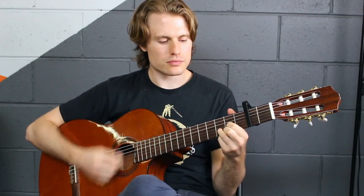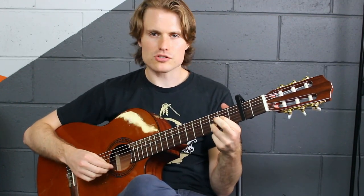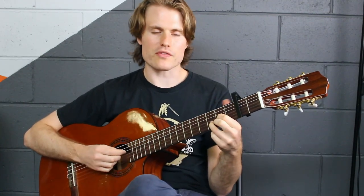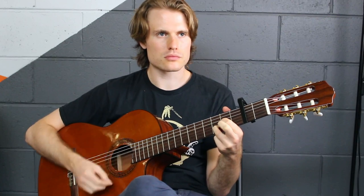When I get to the D chord, we're going to a bit of a sus2 shape — that's where we take off our second finger on the D chord. I'm also doing it with a bit of a hammer-on. But if you don't want to do the hammer-on, you can just strum it as well.